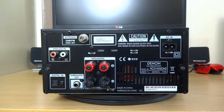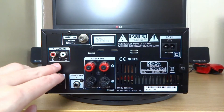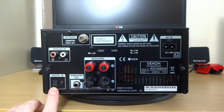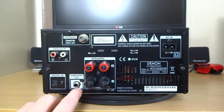Right, so this is around the back. You've got quite a few connections, so we'll start again from left to right. You've got your analogue input, which you use red and white cables for - you can connect that to a DVD player, Blu-ray player, and stuff like that. Then you've got your digital optical, which you can use for TVs and Blu-ray players and so on.